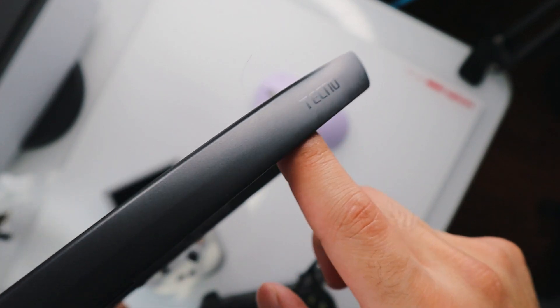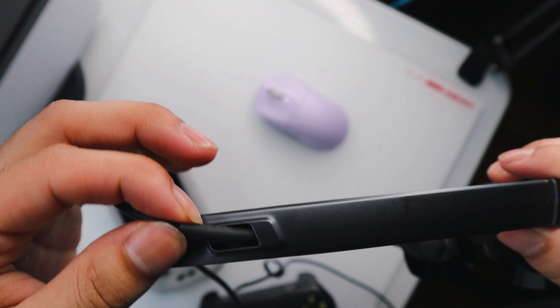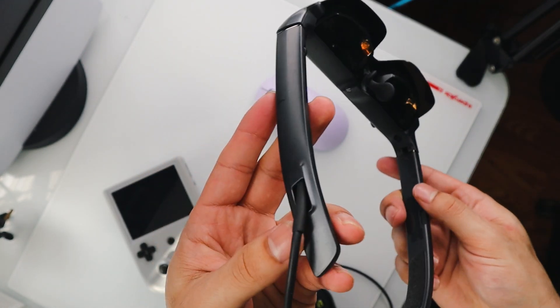One thing I will say that's kind of a bummer about these glasses is the proprietary cable that is attached to the glasses, which means if something happens to this cable, it pretty much affects the entire pair of glasses.